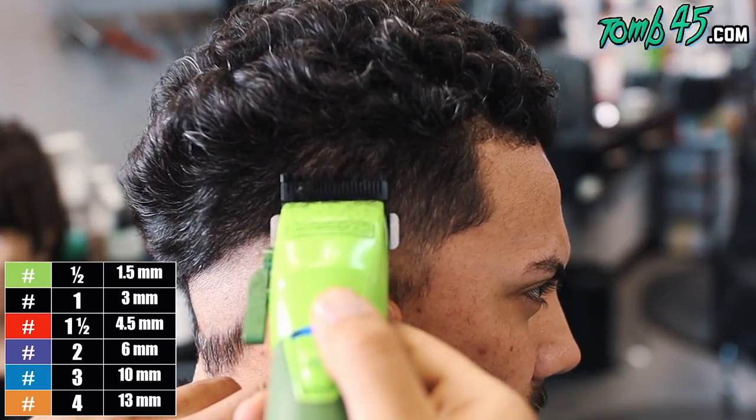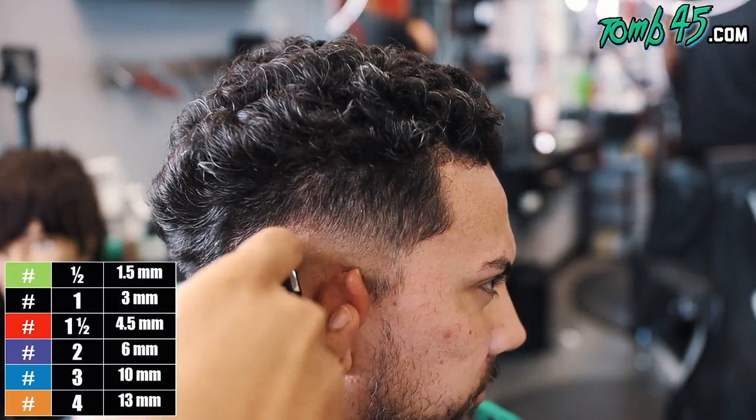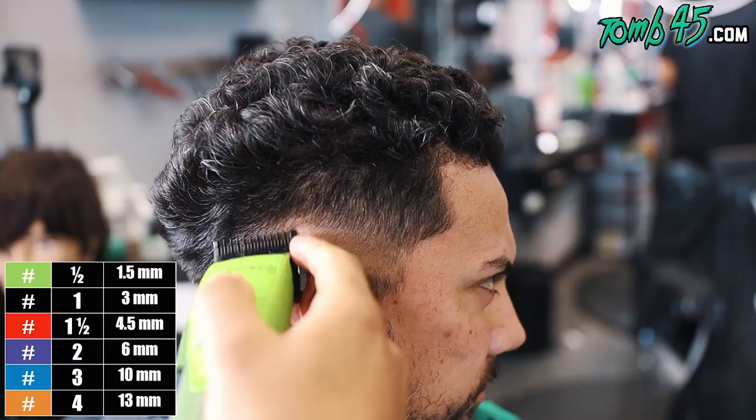All right, so now I'm going number one guard all the way open, and that's going to be our next guideline.